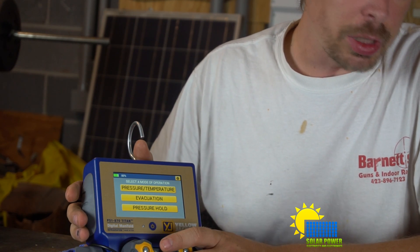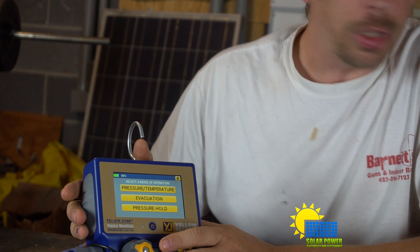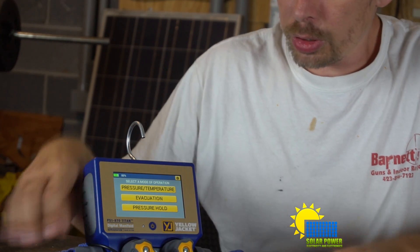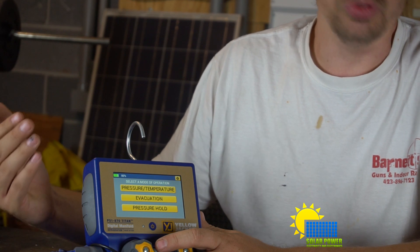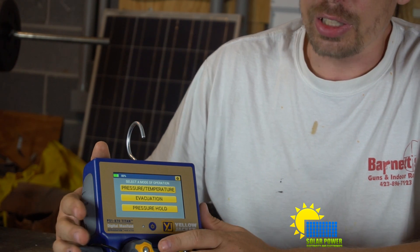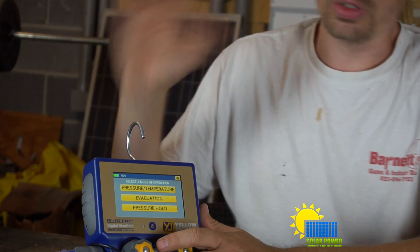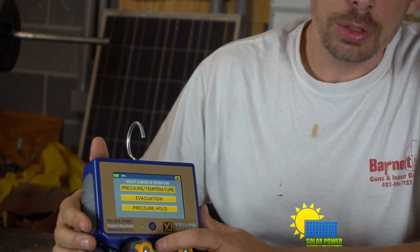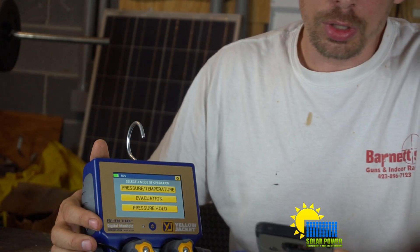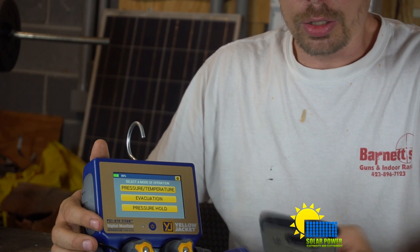It's also got some really nice features that include emailing your refrigerant data. So if you've got a problem with a unit and your technician goes out while you're working somewhere else, your technician can hook up the temperature sensors and refrigerant lines to the system and email you the pressures. You can just look at it and have the problem resolved quickly. There may be a way to send it through text messages as well.